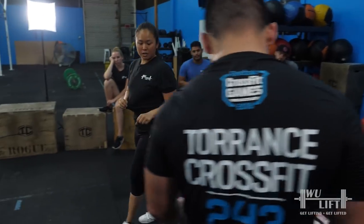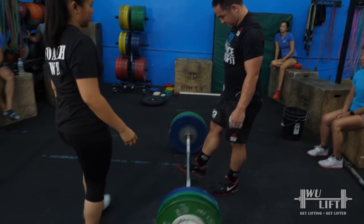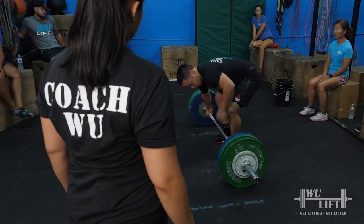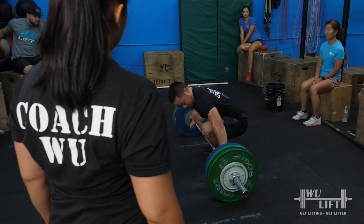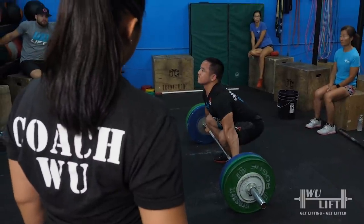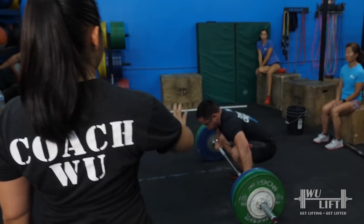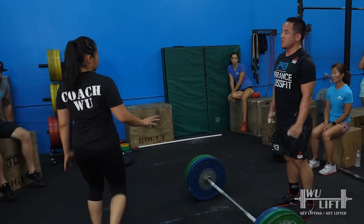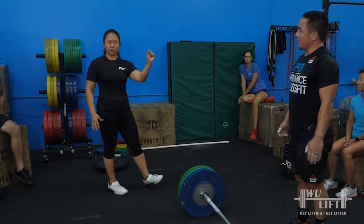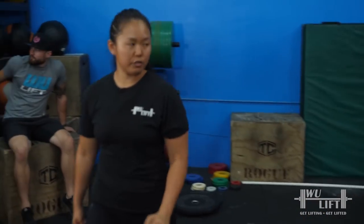So we're going to pull this for two. I know it's a super overload, but that's on purpose. Good — step away, take a moment. That's good. I thought my hips were going to rise, just a touch. And the bar got away from you a touch. You'll adjust. First time heavyweight.